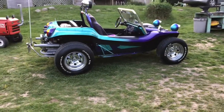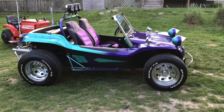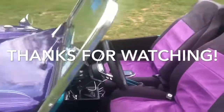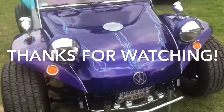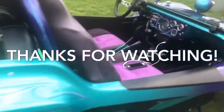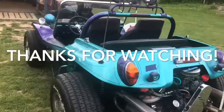Okay guys, thanks for watching. If you like what you see, hit the thumbs up, hit the subscribe, maybe hit that little bell to get notifications when I post videos. Okay guys, thank you.